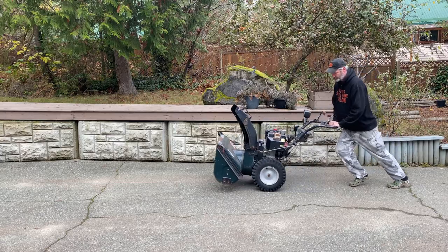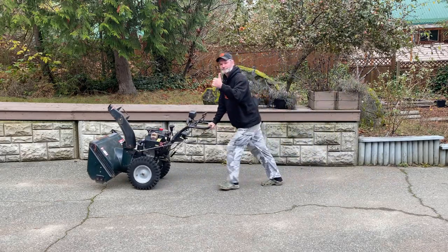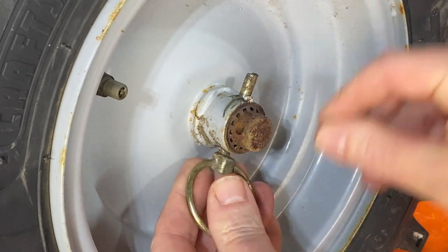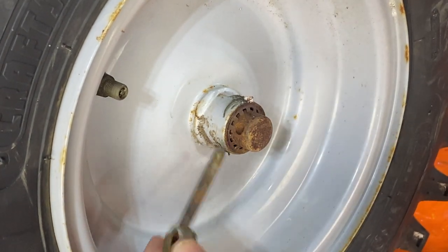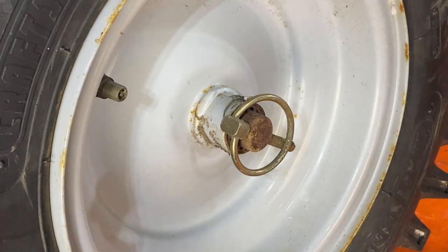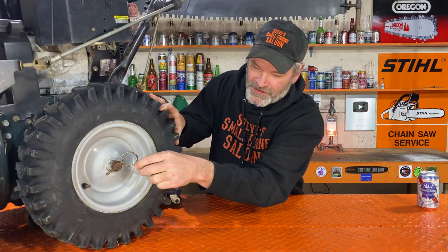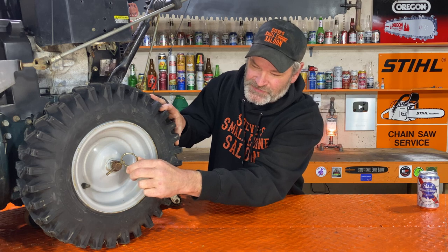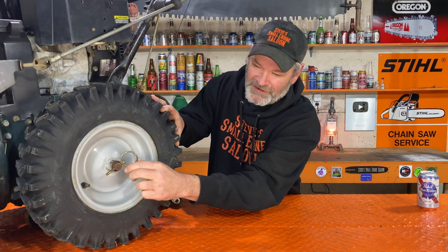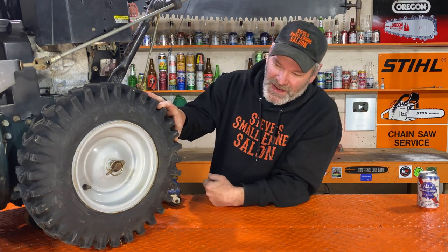Most snowblowers have a way to disengage the wheels from the drive system so you can actually push it around easily when you're transporting it. On this snowblower right here, it's just this clip right here. You pull that clip out and put it through that hole right there. You don't have to put it in that hole, but that keeps you from losing it — it's just a place to store it.